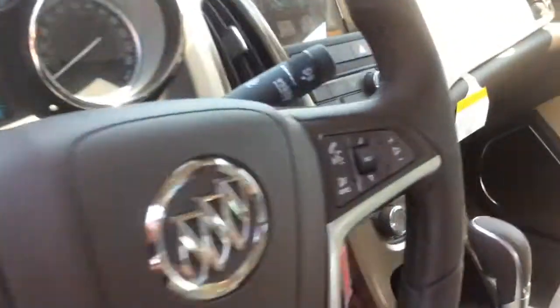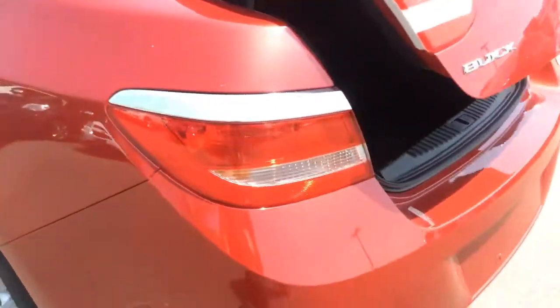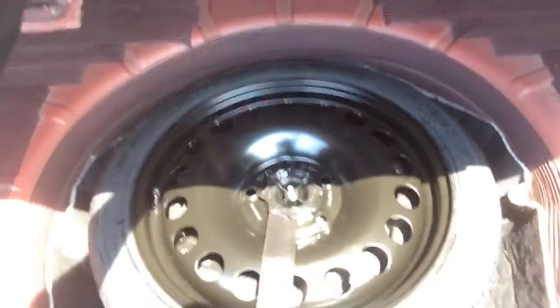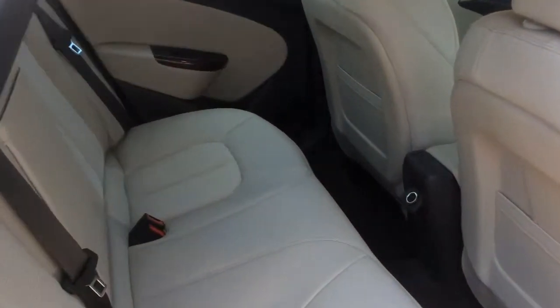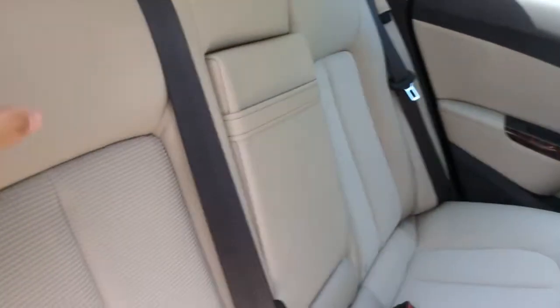The trunk release button is here on the center dash and you can also find it on the key fob. You can find the rear vision camera back here just above the license plate area. In the trunk there's 14 cubic feet of cargo space and a compact spare tire. You're also able to extend your cargo space with this 60-40 split rear bench seat that can fold down on both sides.